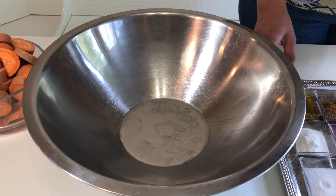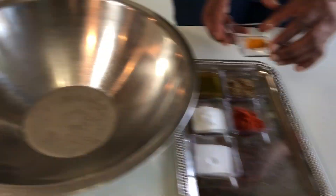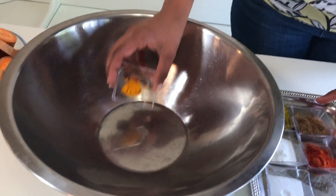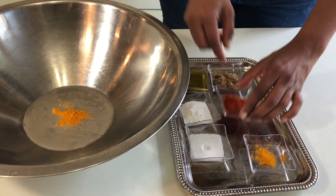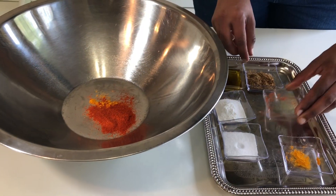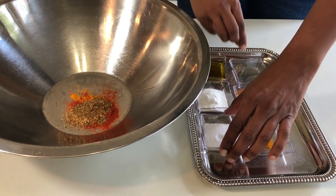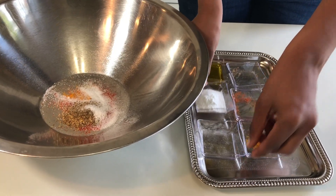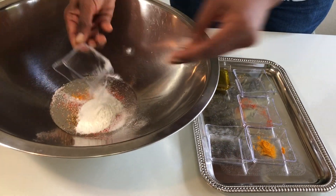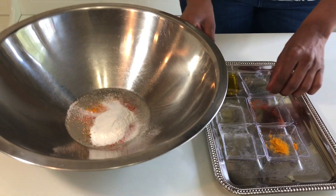Here I have a large mixing bowl, so I'm going to transfer all the dry ingredients — turmeric, chili powder, coriander powder, salt, and rice flour. Give a quick mix with a whisk.